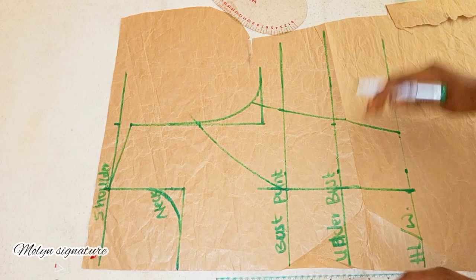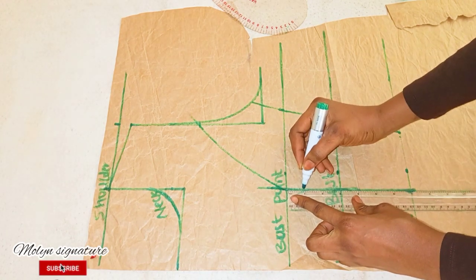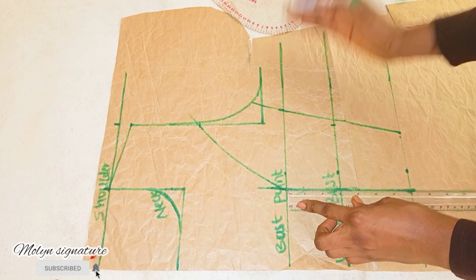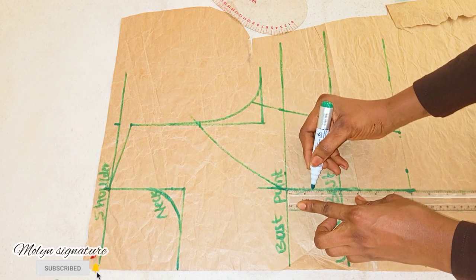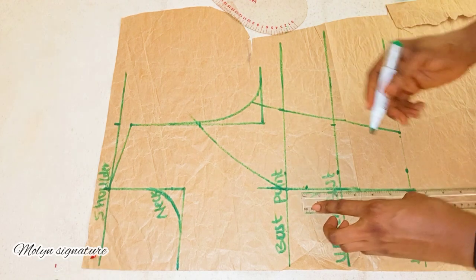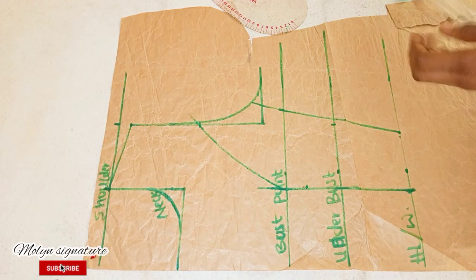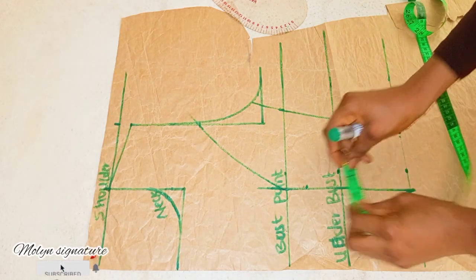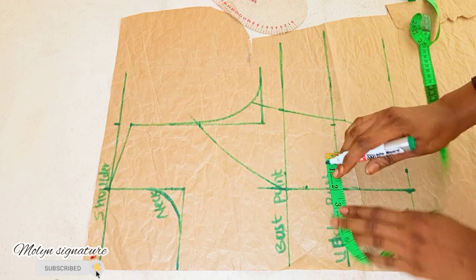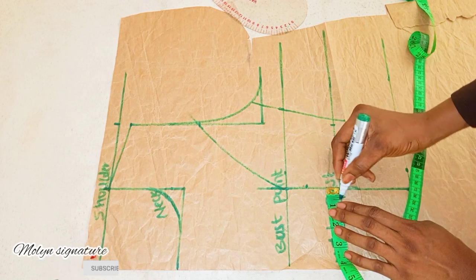The next thing I will do is to go down at the underbust by 1 inch. If it's for a large person — a busted person — it's supposed to go down by 1.5 inches, but for me I'll be using 1 inch because my client is not busted. So I'm going to be taking my measurement from there, curving it from here. Then I'll go in by 2 inches at this end and half an inch at this place.